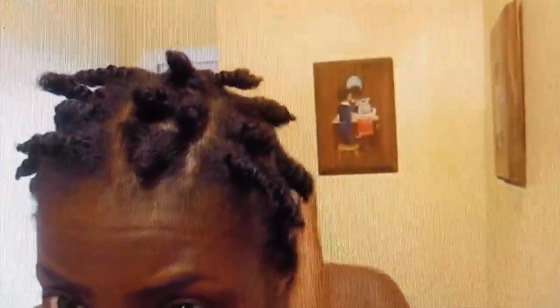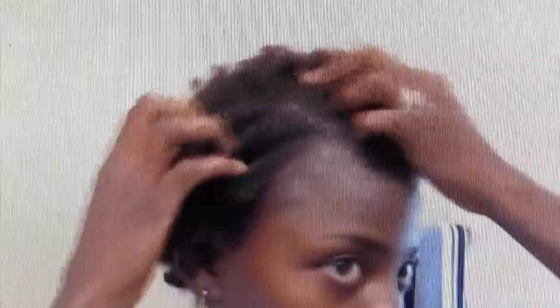So in this video, I'm going to walk down memory lane and show you guys all of my length checks from year zero to my recent change — which is locks — to year seven. So right here, I'm just showing you guys how short my hair was. I had cut my hair off from relaxed hair and I had only one inch of new growth. So I started out with one inch of hair.